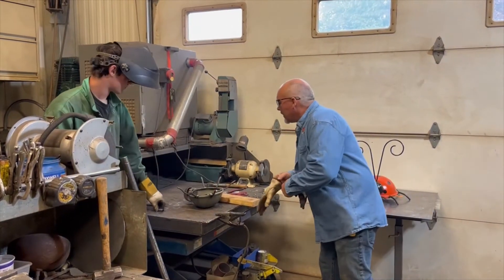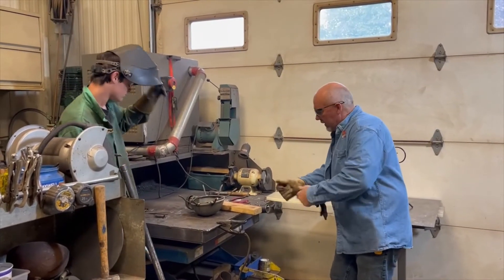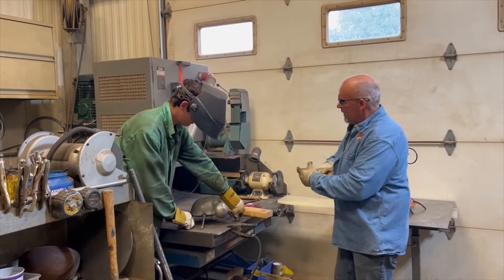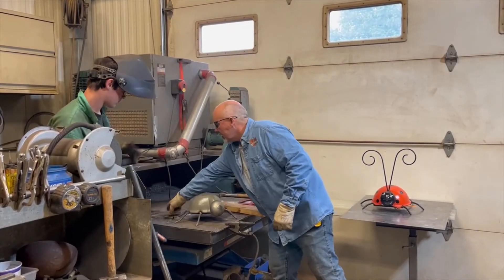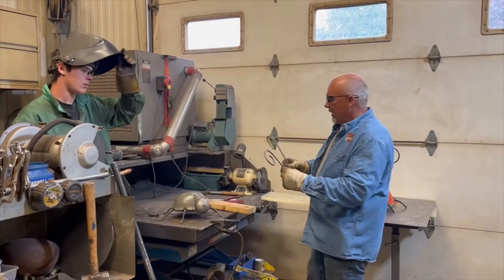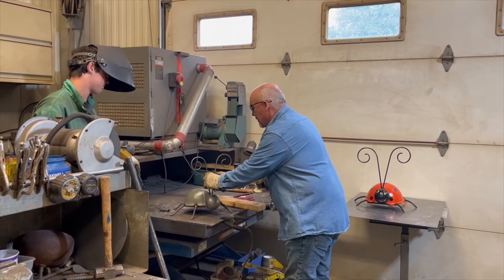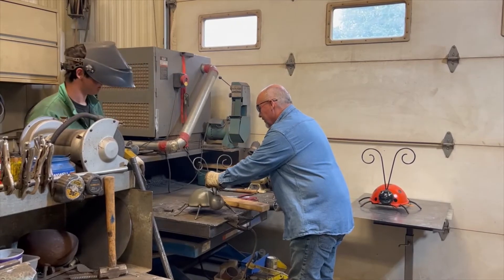Once we get the legs welded on and we know they're good and solid, tip her over. There you go. We pre-bend these crazy little antennae — we've made them a few different ways and these seem to be the nicest looking. Tip them back slightly.